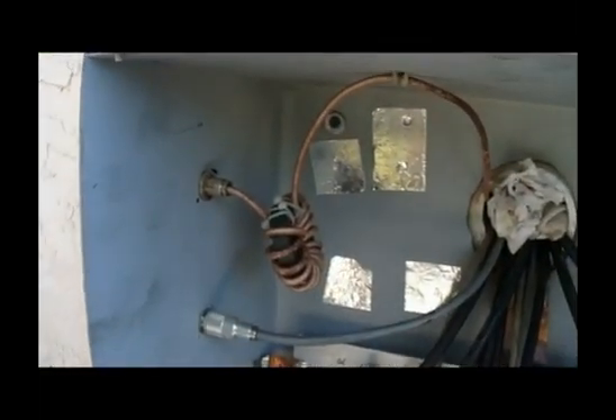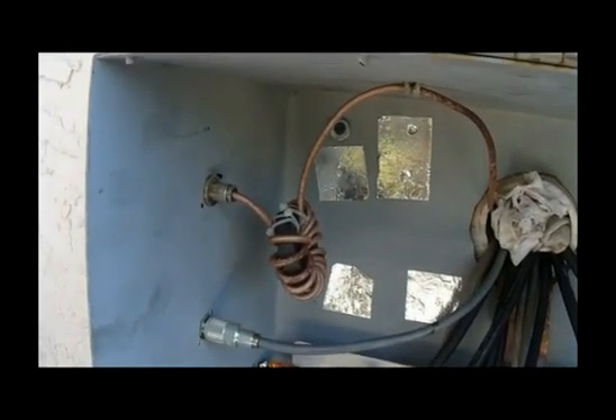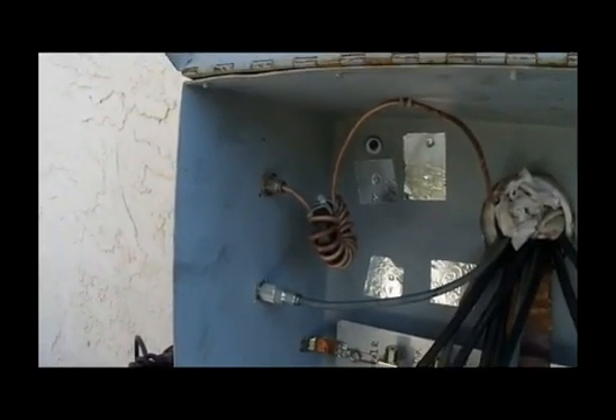Eventually, all the coaxes will be connected to those lightning arrestors. The common mode choke for the Waller flag goes right directly into the shack to a steel plate, which eventually goes to the rest of the Waller flag system.